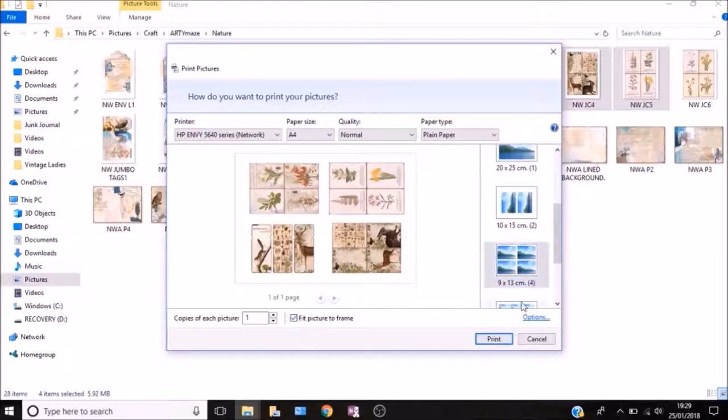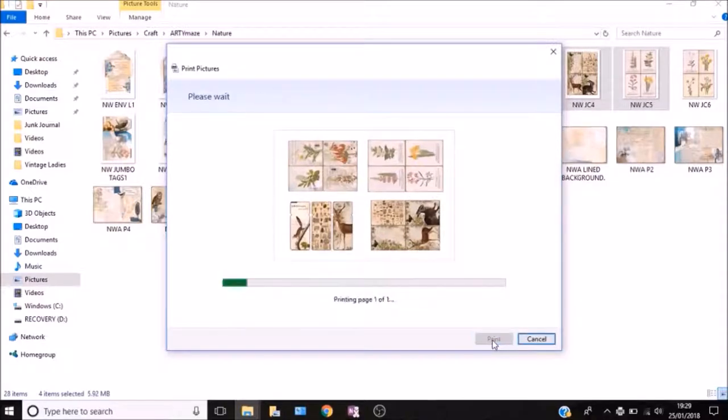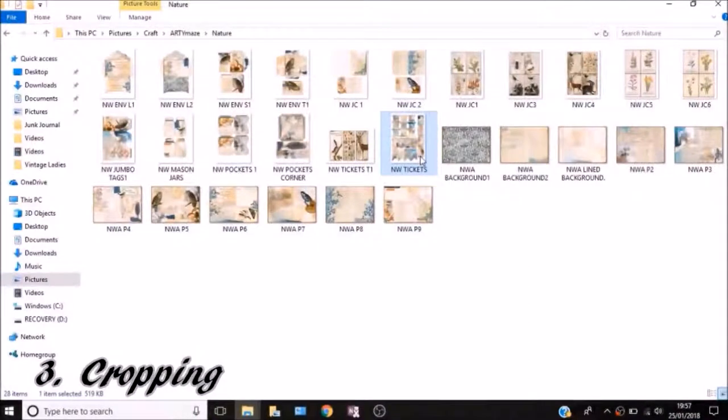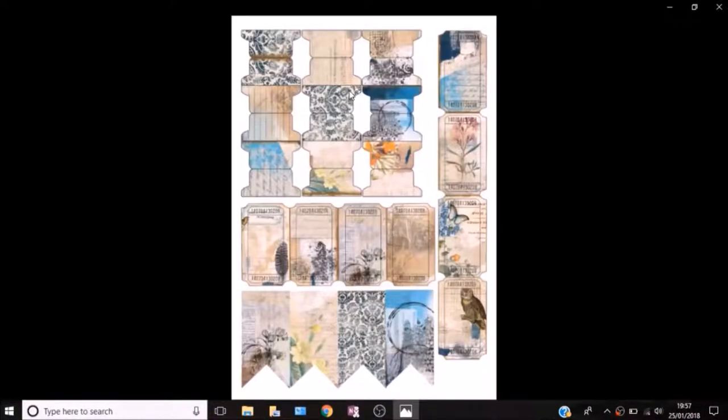That really does just save you a lot of paper. As you can see, that's how it comes out — you've got lots of nice little images and it really saves you a lot of your paper or cardstock.